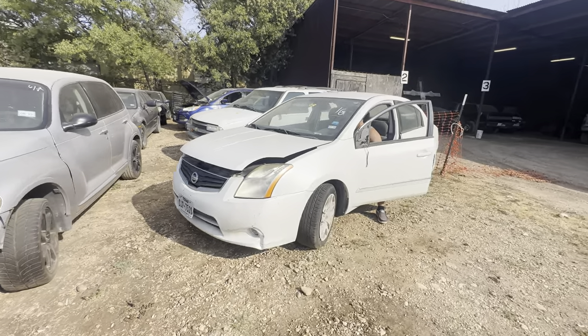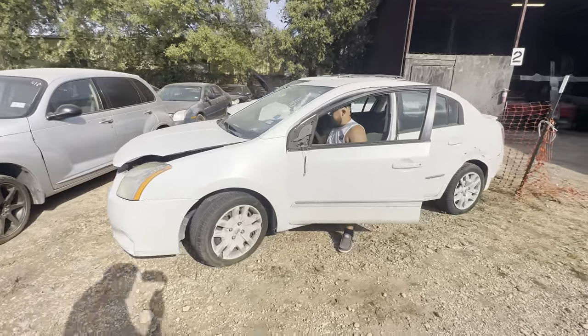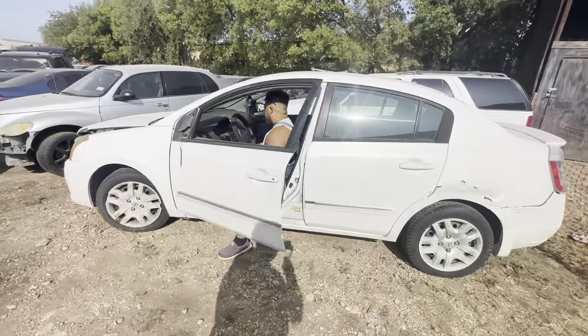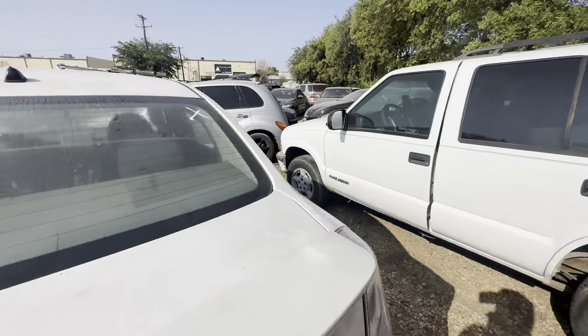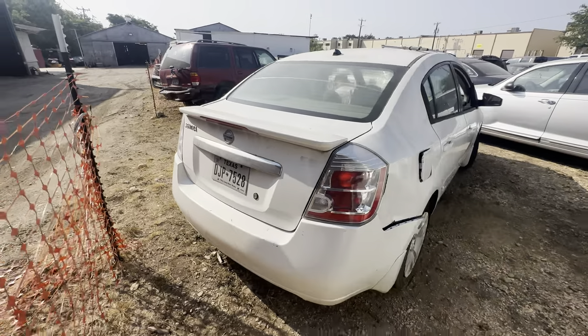Everybody, here at Trinity Towing we have a 2011 Nissan Sentra — it's a crank no start. Pretty nice looking car.